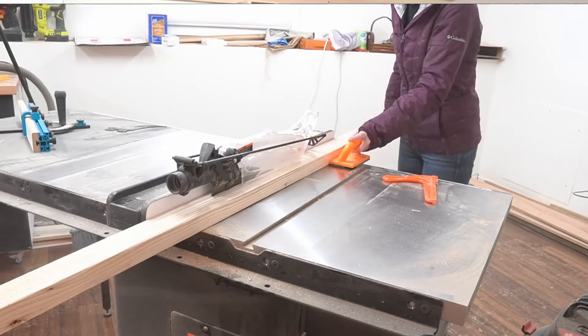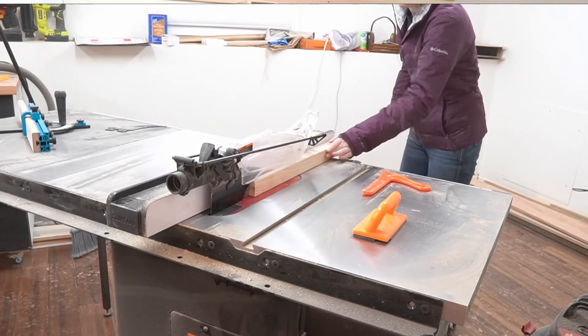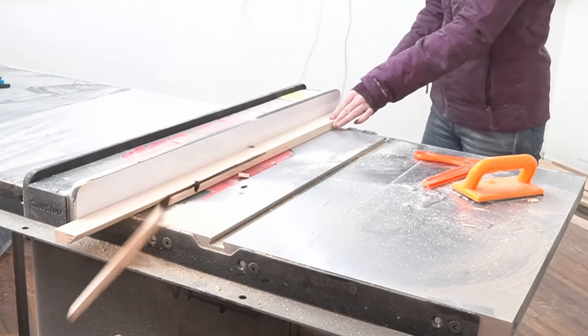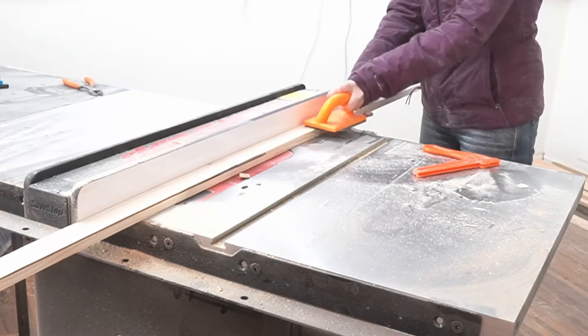Then I grabbed some 2x3s and turned them into 1x2s. It would have been faster to buy 1x2s from the get-go, but the selection was a mess and the 2x3s were nicer. I also made a 45 degree bevel on one side, because if I'm going to make a flat wall that actually holds things, I might as well go all in. If you don't know what I'm talking about, I'll tell you more later, I promise.